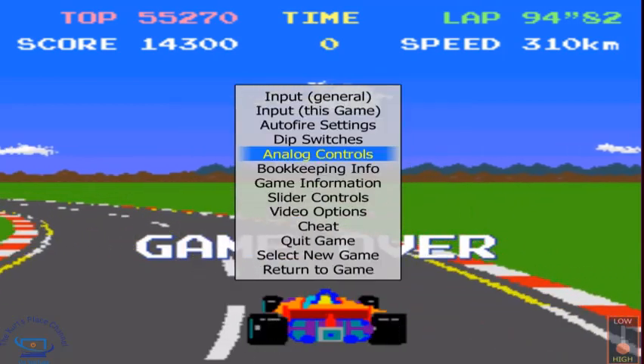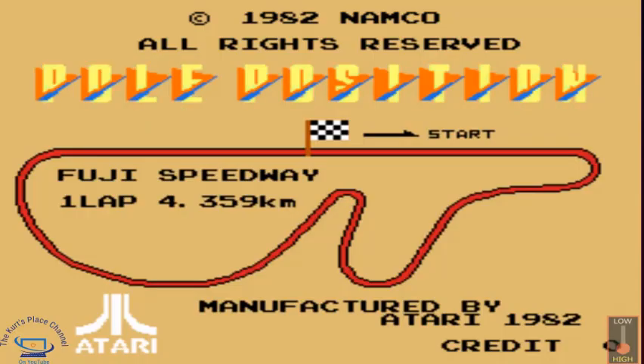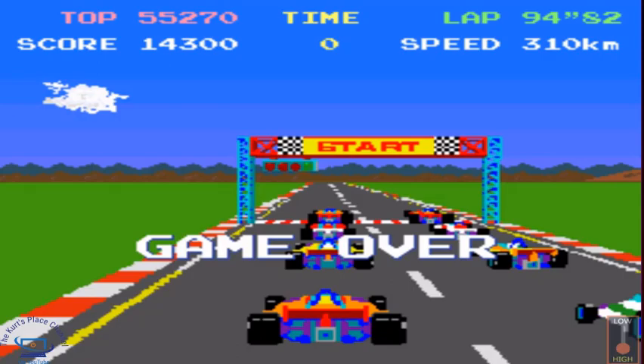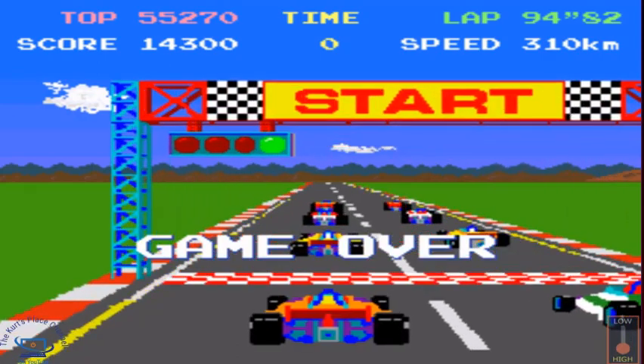The concept behind Pole Position is very simple. You're trying to qualify for the race — you want to complete the qualifying lap as fast as possible. Once you qualify, you start the main race and then try to complete three to four laps within the allotted time. A very simple game, but really nicely carried out.